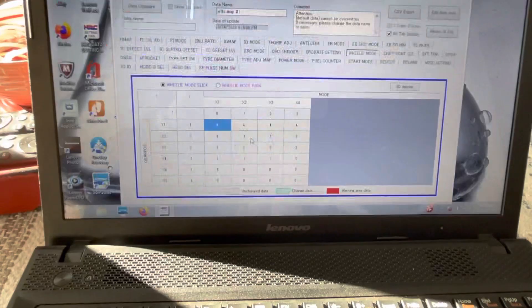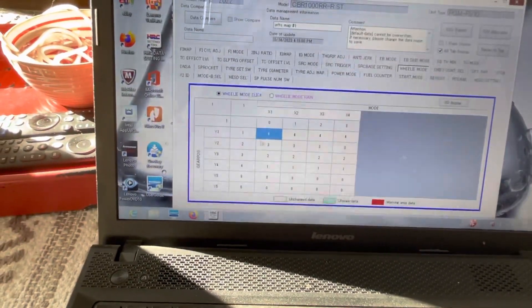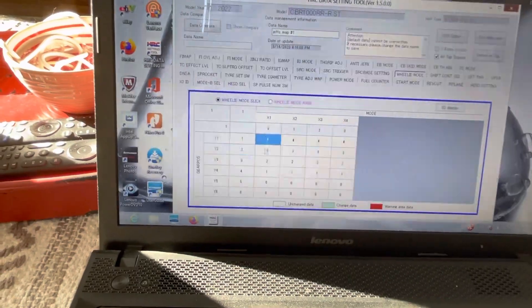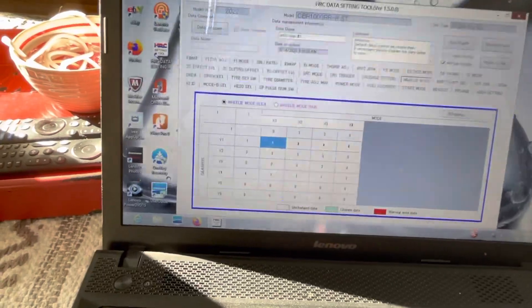Wheelie mode has a range of numbers — the data setting manual explains what each one means. You'll notice there's a zero column here, which is what the wheelie control applies during launch control.